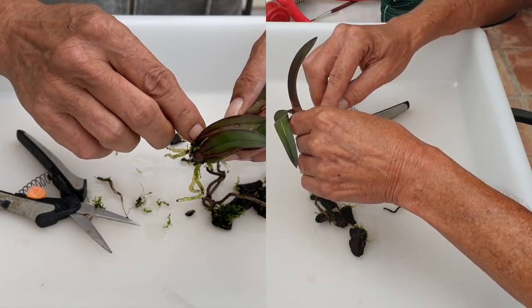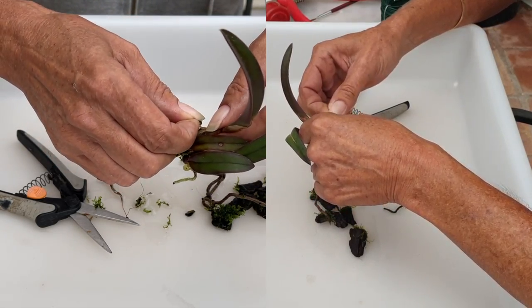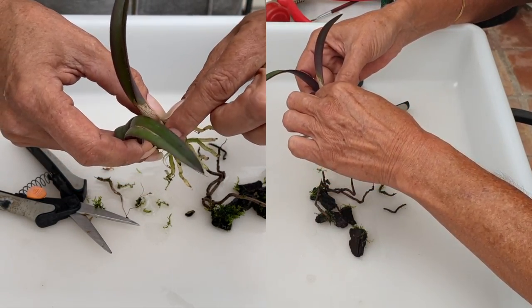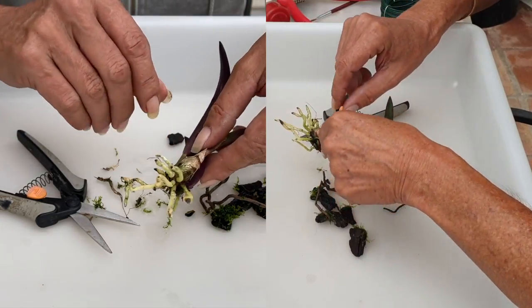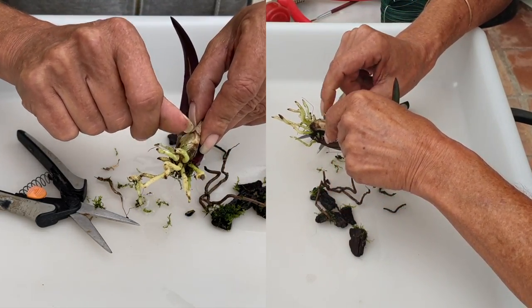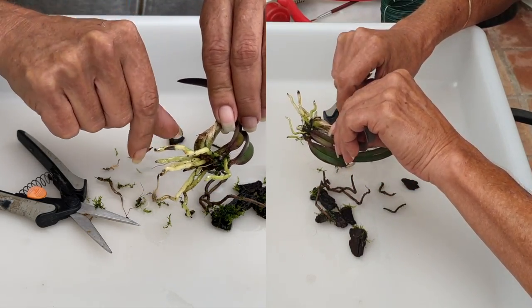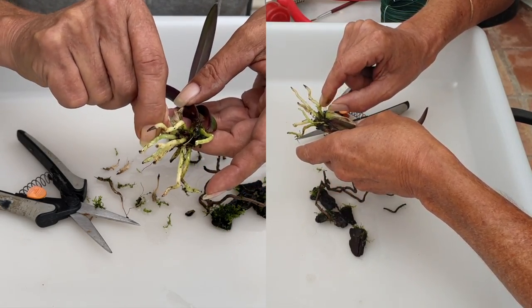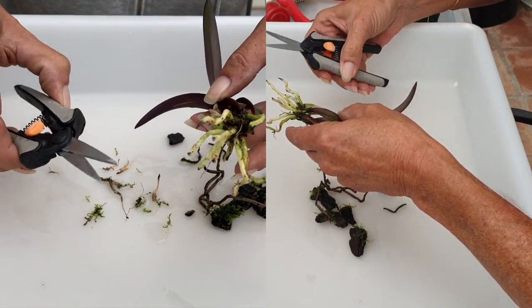Just want to get some moss away from the base here — also to make sure that nothing rots out, not that it should. I've got plenty of airflow on my terrace. Normally I don't take sheaths off of my epiculous lelias, but when they're new like this it gives me a reference of how they perform when new growth starts. I like to start with a clean slate.